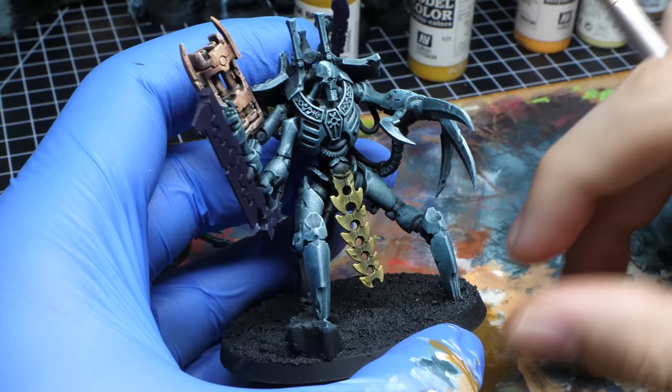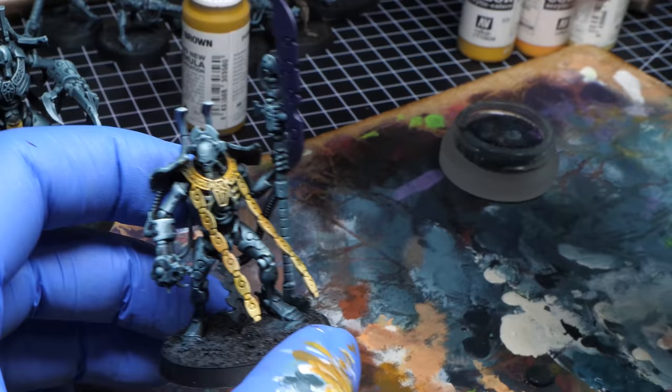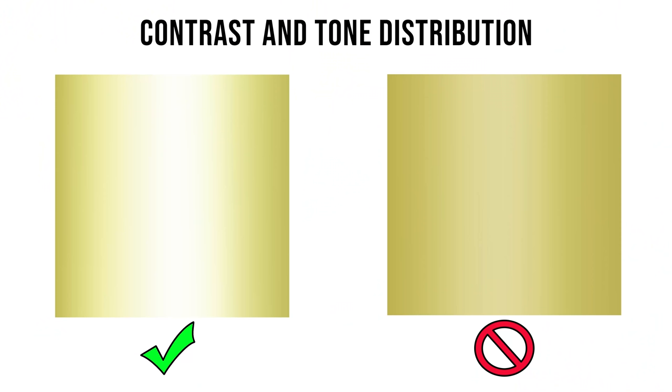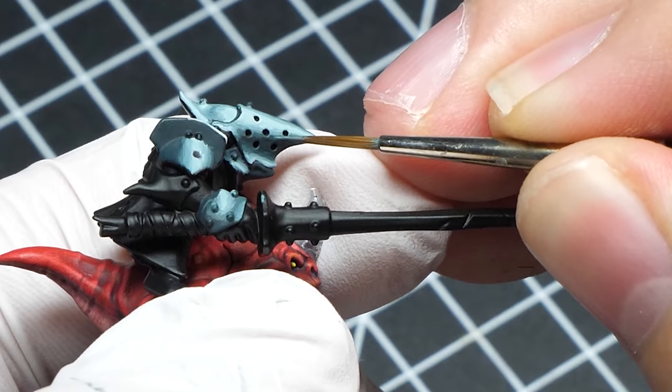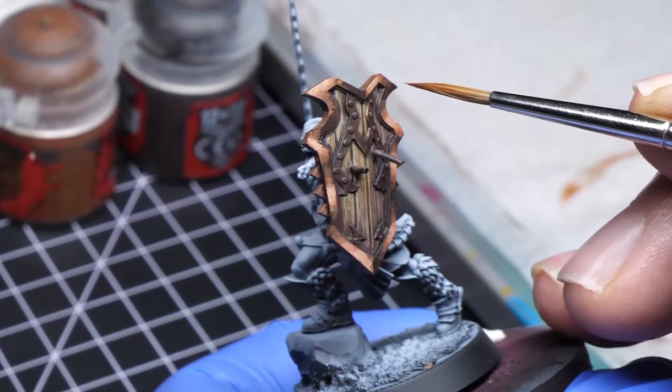Somehow, I am not too happy with this gold. Somewhere it looks quite alright, but on those flat parts it's problematic. I think this happens with dry brushing when you have to use more than two paints and you lack control of how much of each tone is present. So for those colored non-metallic metals, it might be better to do it the good old way, or to use controlled stippling with a smaller brush.